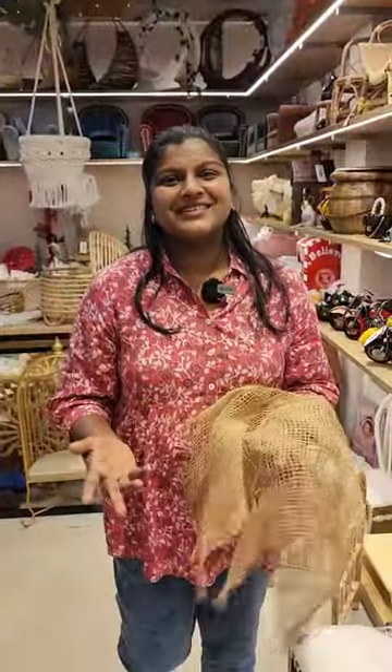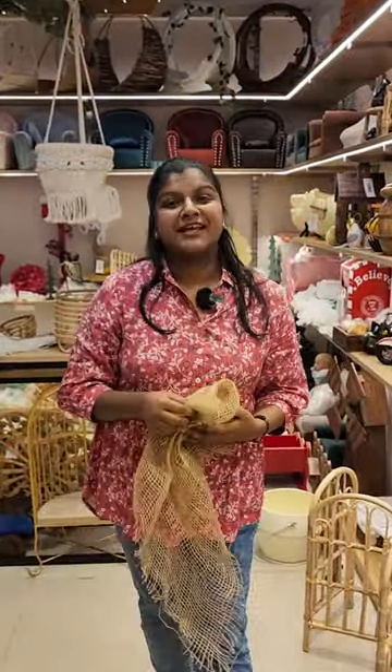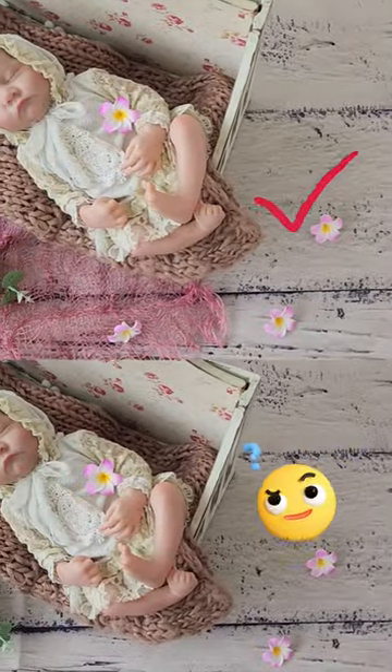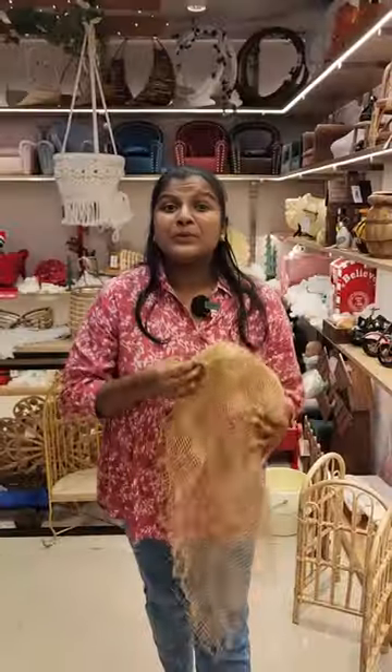You can even use it as a fishing net in your sailor-themed setups. We have them in different shades — you should definitely check out using these in your setups to see what difference it brings to your pictures. For more such innovative and interesting props, check out our store in Chennai. Happy shopping!